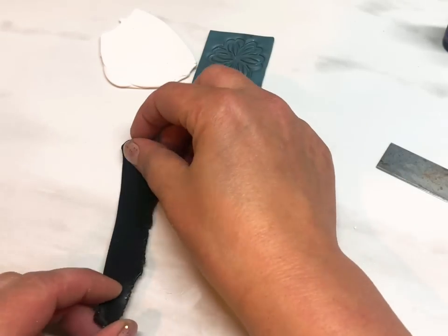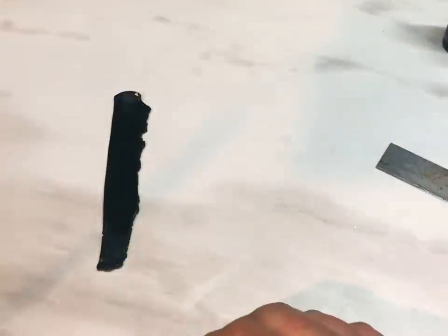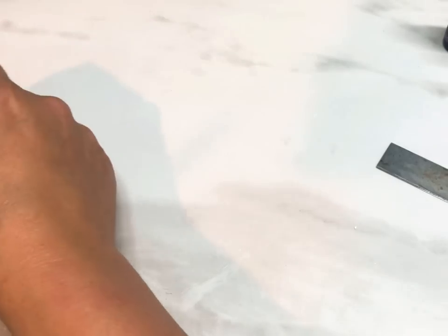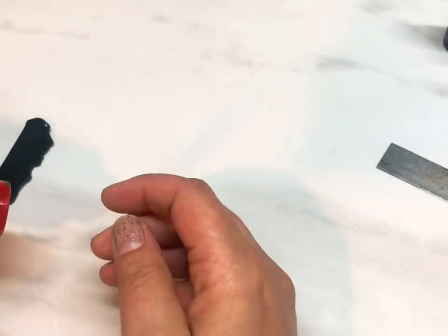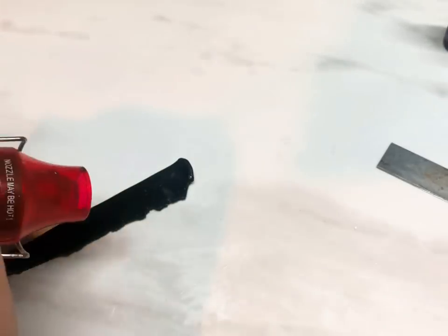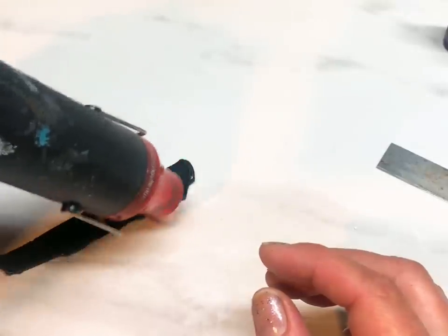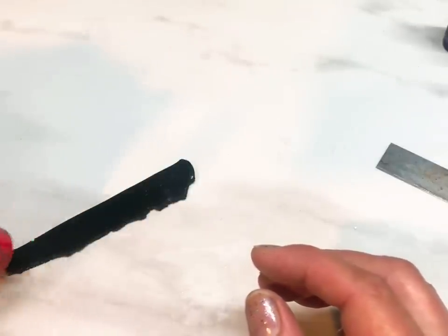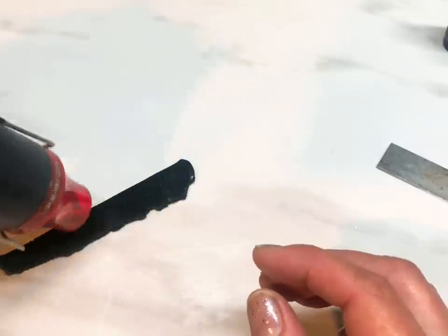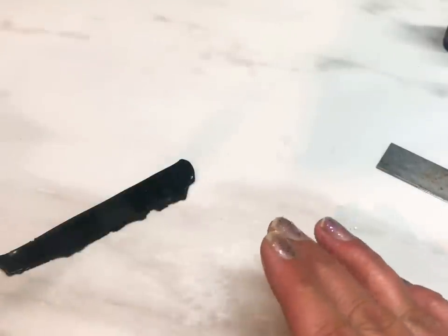Next step is to get the black clay. I'm going to crackle this with a heat gun. I get my heat gun and just repeatedly go over it — don't hold it too close, you don't want it to scorch. Just move the heat gun up and down the clay. Keep going over and over; after about 30 seconds or so you can check to see if it's crackled to your liking. I ran the heat gun over this for about 30 to 45 seconds.